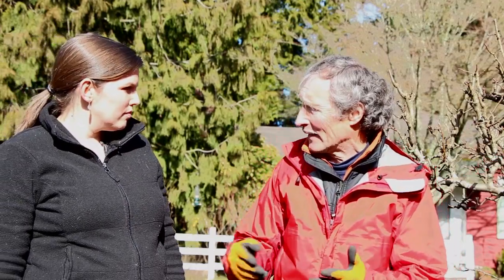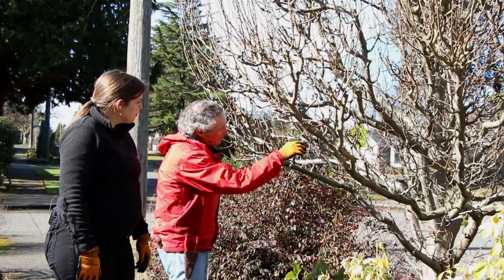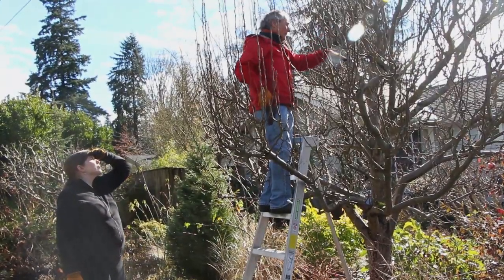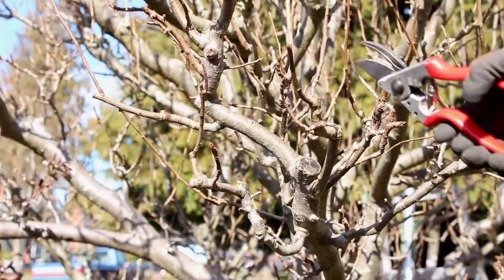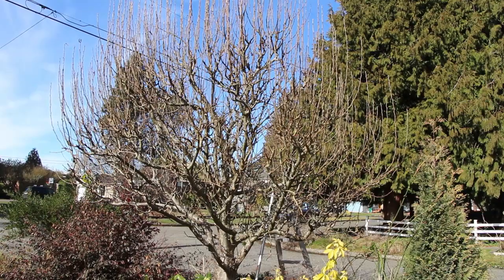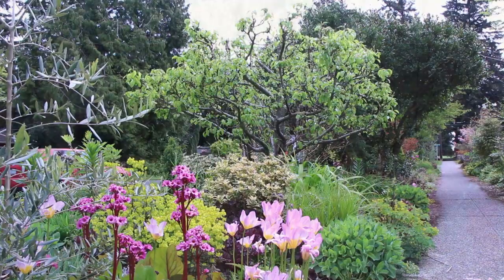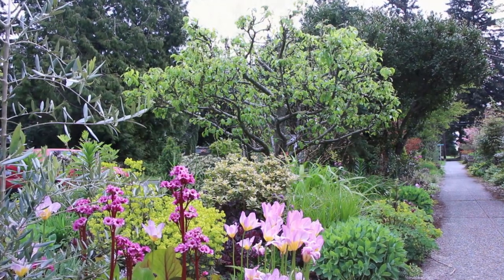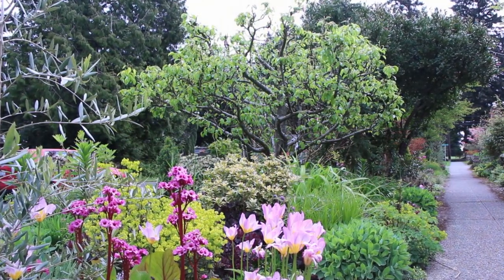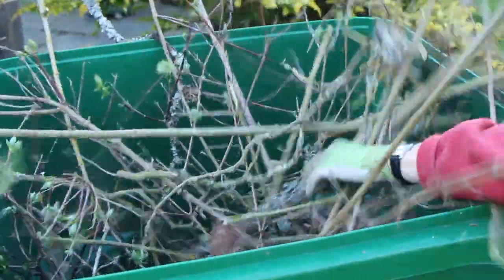When you think about it, pruning a fruit tree is like pruning any tree. There's the skill part — knowing where to make the cuts to keep the plant healthy, control for height, and make sure you get good production. There's also the artistic side — when we get done, it's all in balance and it looks really pretty. This is a mixed border and this tree has to look beautiful. The worst job of all is cleaning up at the end!